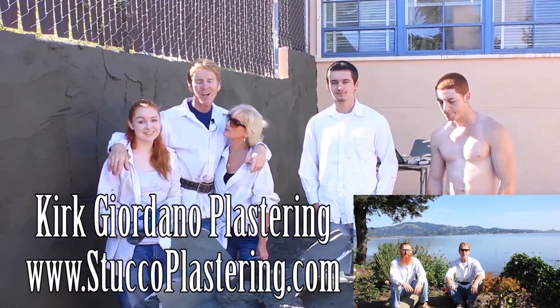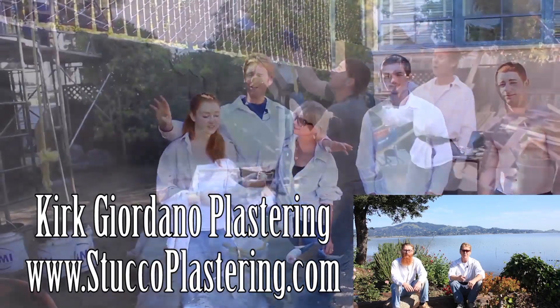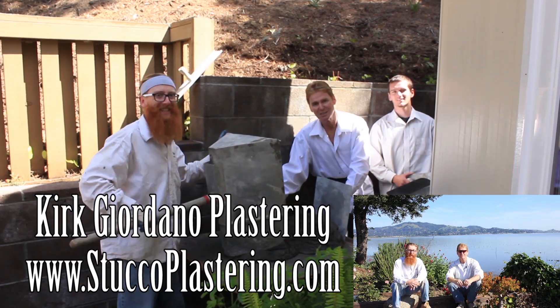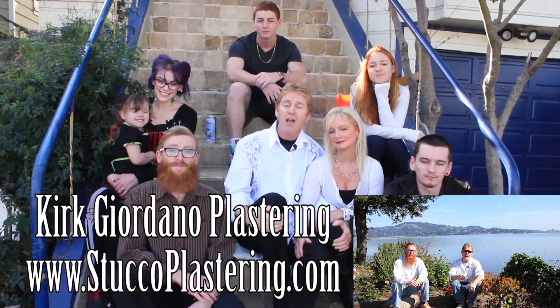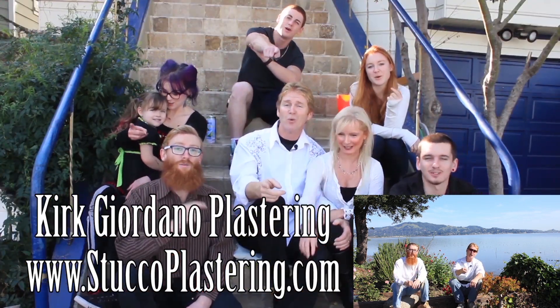Thanks for watching, folks. I really enjoy all your comments. If you like this video, please click the like button below, and if you enjoy what we do, subscribe to our channel so we can keep making these videos for you. My name is Kirk and from the entire Giordano family, we'll see you on the next one.